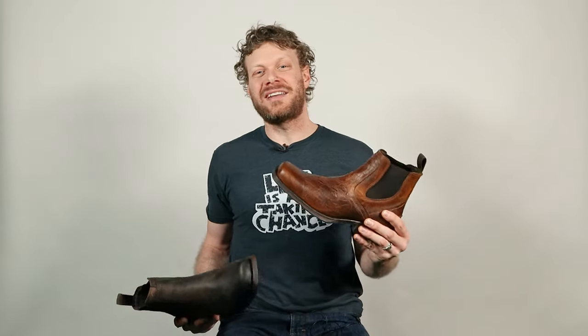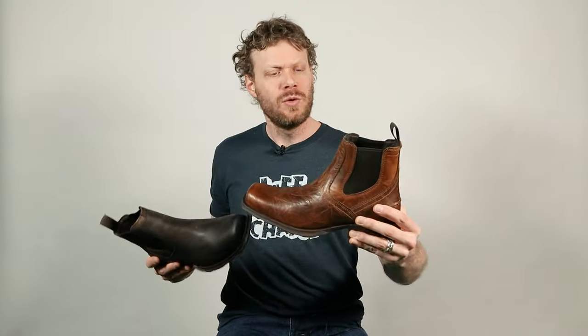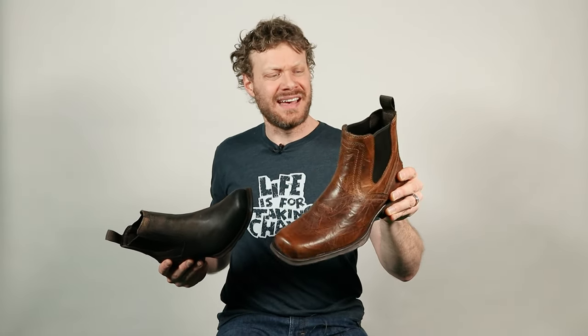Hey everybody, my name is Jeremiah Craig. Welcome back to the channel. If this is your first time here, please subscribe and always like and comment down below. Ariat is sponsoring today's video and they sent me two versions of their new Midtown Rambler boot, which is a Chelsea boot design based off of their popular Rambler style. It's a very simple look and it's a little bit shorter so that it can go with more modern jean styles. I'm going to break down the details of this boot, try it out with a couple of different jean styles, and then give you my final thoughts in a quick impression format.